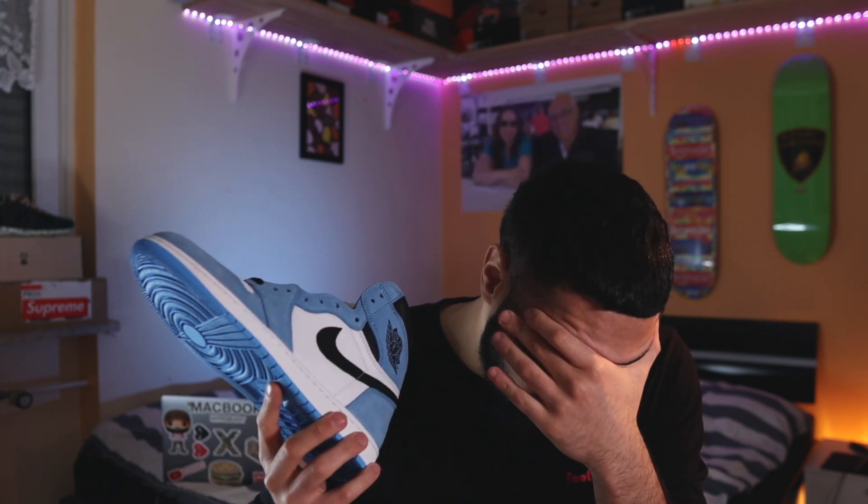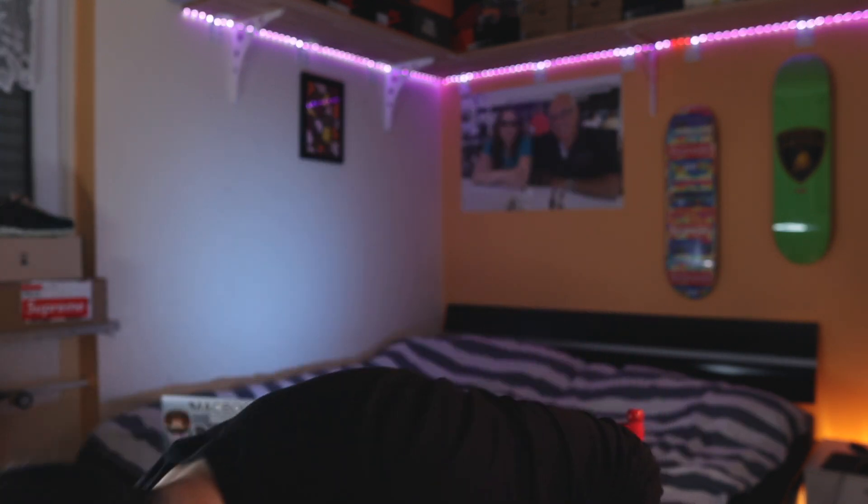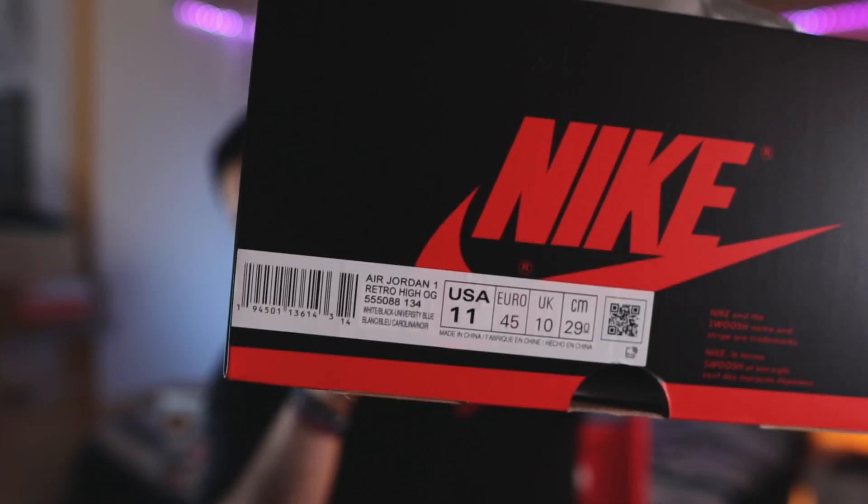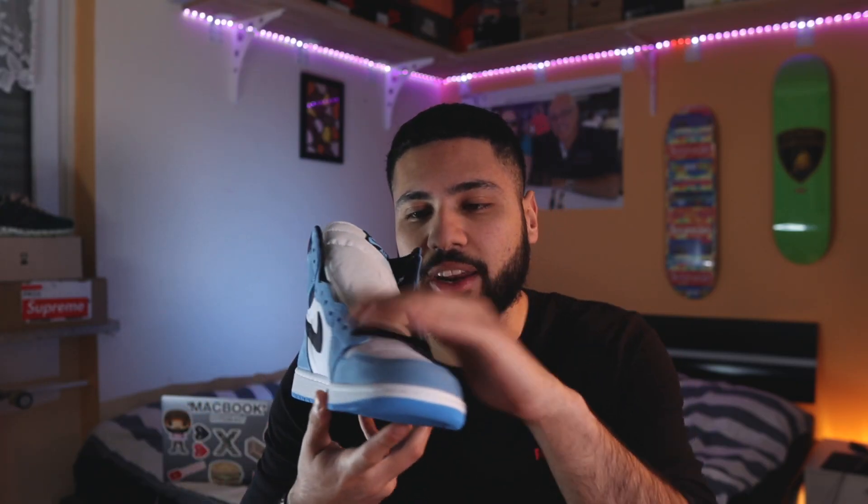Quality is oh my god. Wait a minute - I didn't show you the size tag. So if you want to legit check your pair, this one came straight from the sneaker haven in Europe. Size 11, as you can see - it's not my size, it's one size bigger. But the quality on this shoe - the leather on this is so buttery. You could make popcorn, you could crack an egg here. It's so buttery, it's so nice, it's so soft.